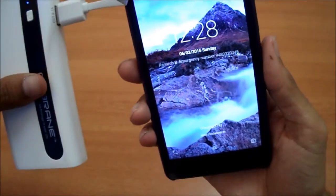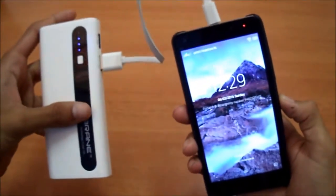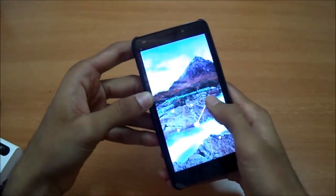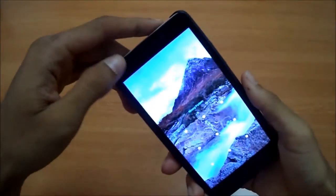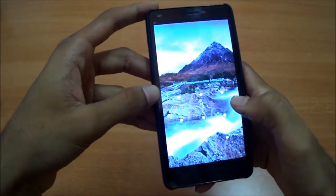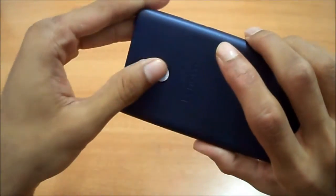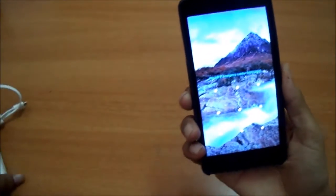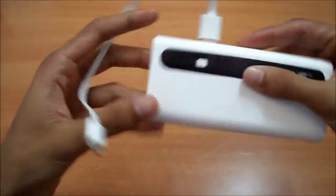The battery was at 37% when we started. Now the battery is full and it took one and a half hours to charge from 37% to 100%. I estimate it would take about two hours to charge from zero to 100%. So the fast charging does work on this power bank.